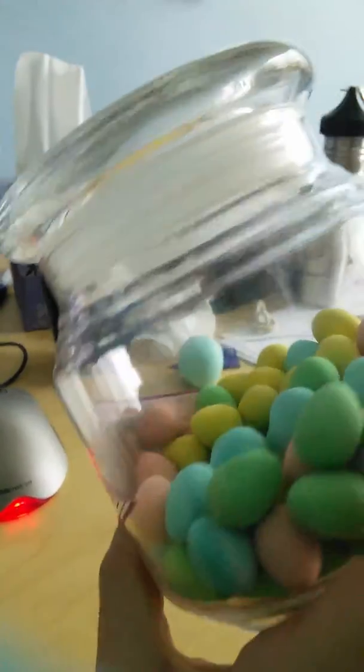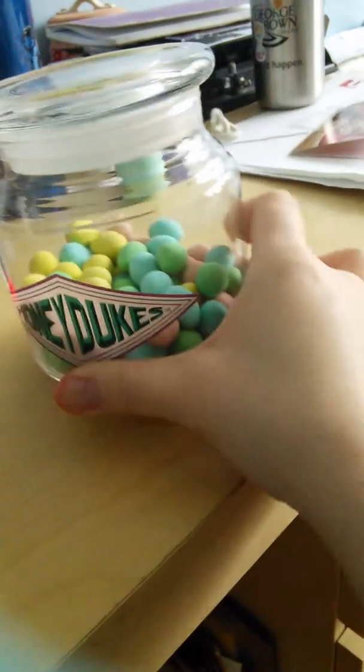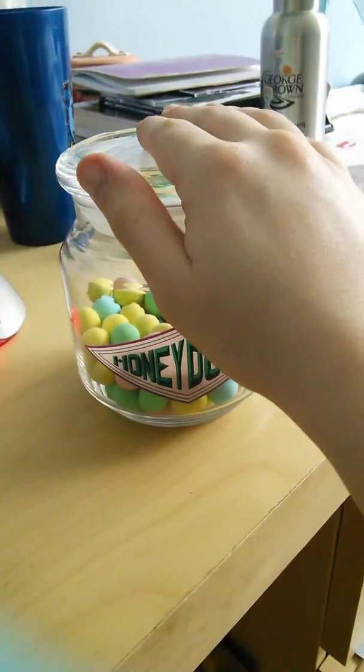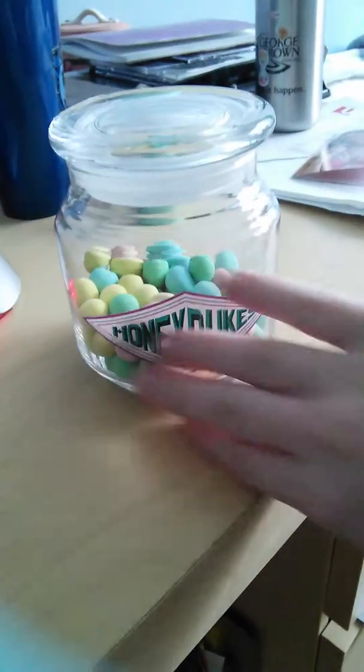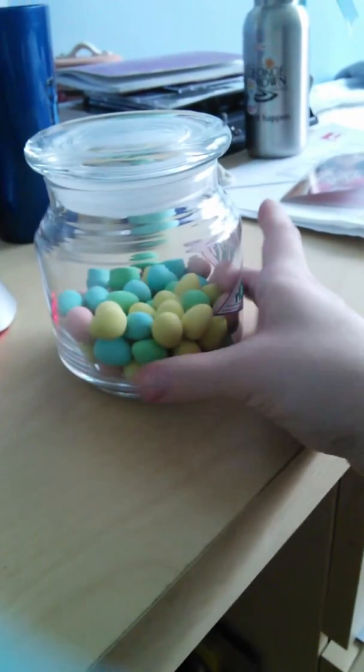Easter's here! If you want to limit your eating, it's good to have a lid for your jar, otherwise your hand can just go right in. And by the way, I didn't eat half a jar — it's just the bag size that I bought.